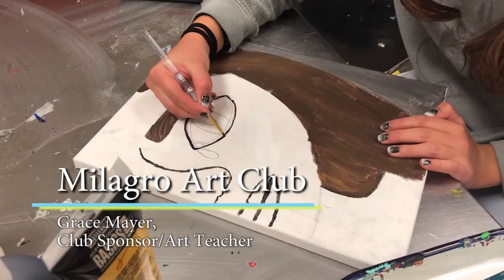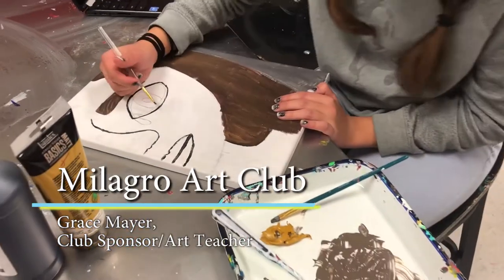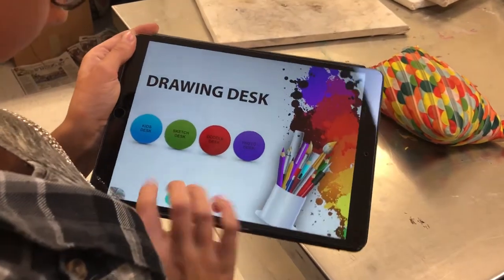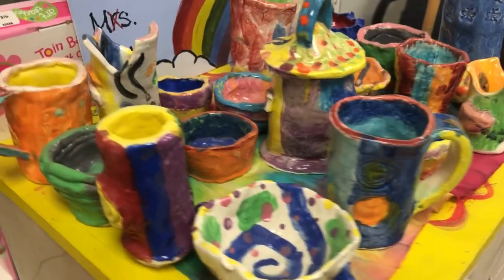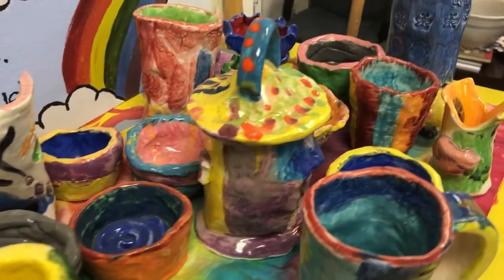We started the art club to have an expanded art program for kids that kind of are excelling in the general art class. So it's an enrichment program for kids to explore what their interests are in art making. We do a variety of media and I want to sort of support whatever they bring to the club.